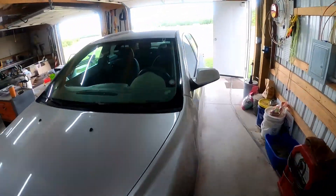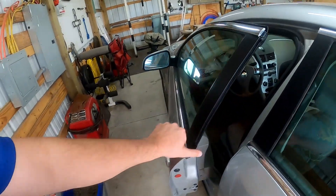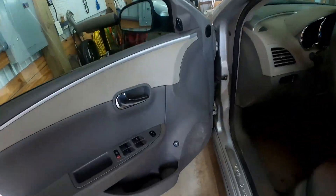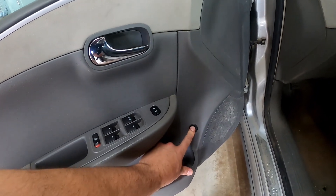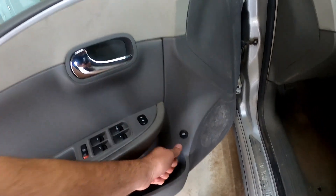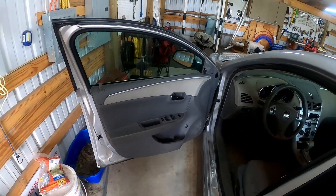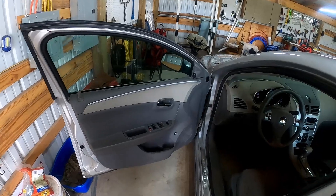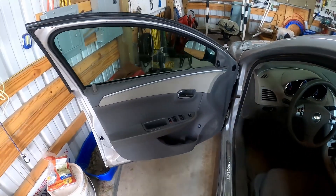All right, 2009 Chevy Malibu — doesn't really matter the trim package — but we're going to change the little trunk button here. Mine you have to wiggle like crazy to press it in, so let's talk a little bit about the tools you'll need and how to take this door panel off so that we can get down to that little trunk button.